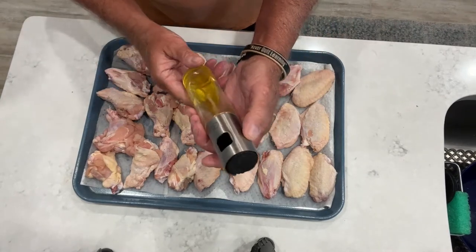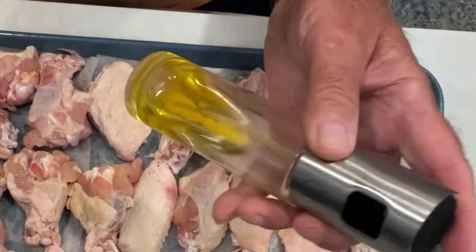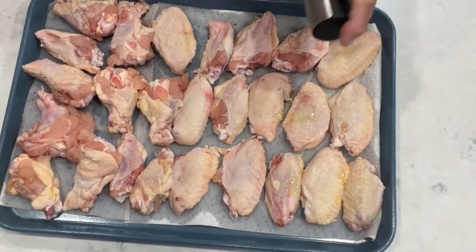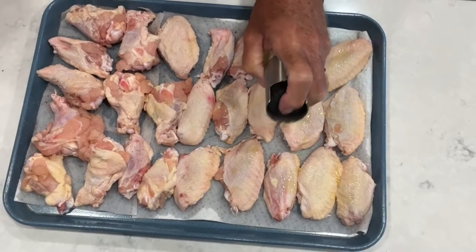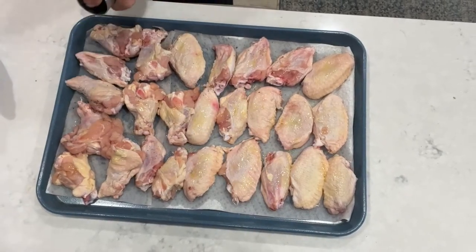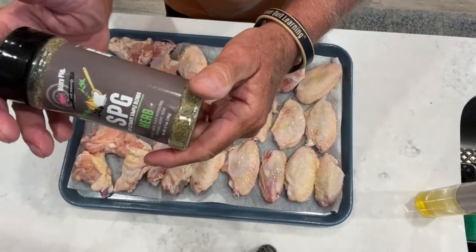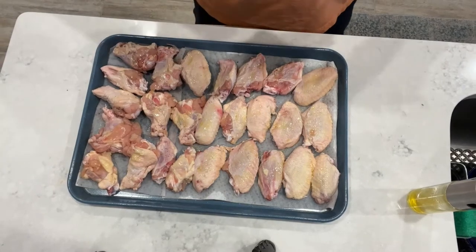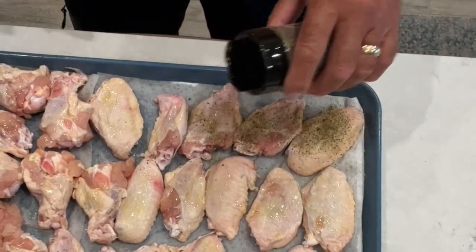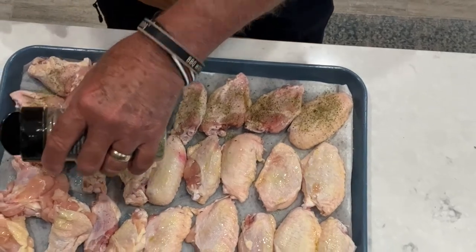I've got a bottle of extra virgin olive oil here in this spray bottle — I love this spray bottle. I'll have a link in the description underneath the video where you can check one out and pick it up if you want. We're just going to spray these guys down, then follow that up with some Dizzy Pig SPG Herb. We're going to sprinkle a liberal amount on these wings to get a nice little coat on there.